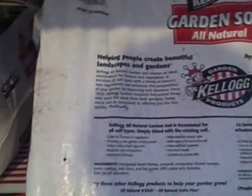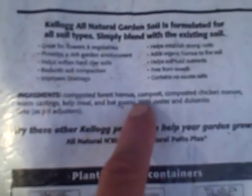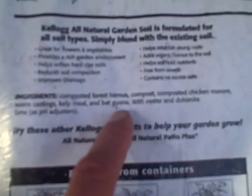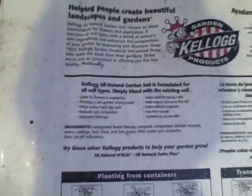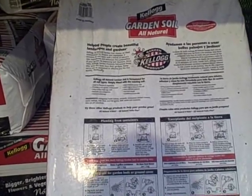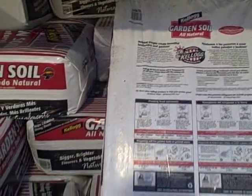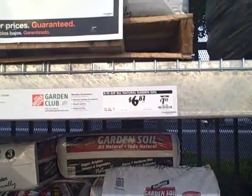The ingredients in the Kellogg garden soil are composted forest humus, compost, composted chicken manure, worm castings, kelp meal, and bat guano, with oyster and dolomite lime as pH adjusters. That sounds like a pretty good mix. I like the bat guano and the kelp meal — definitely good. And once again it's OMRI certified at only $6.87.